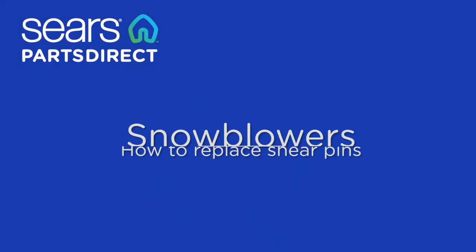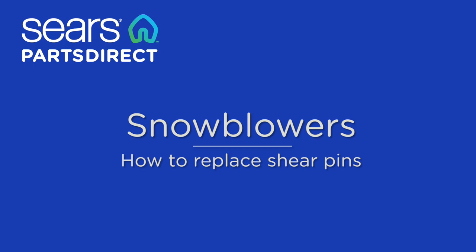Hi, Wayne here from Sierra Sparks Direct. Today we're going to show you how to replace a snowblower shear pin.